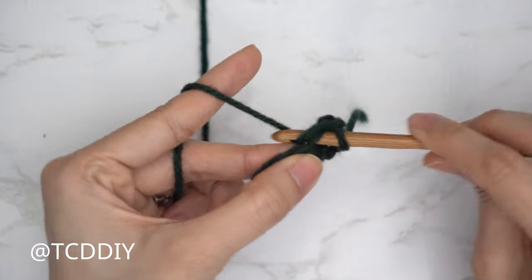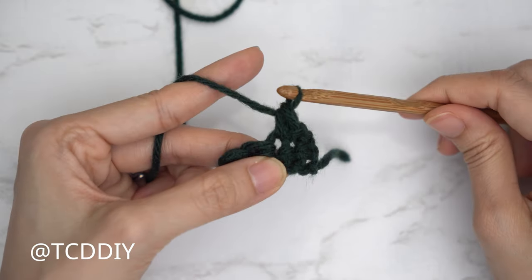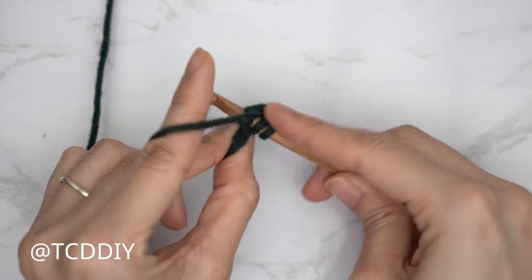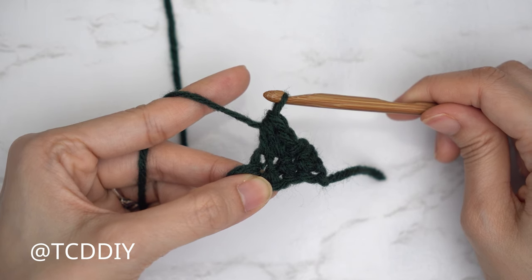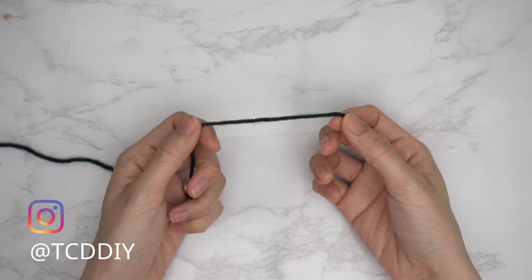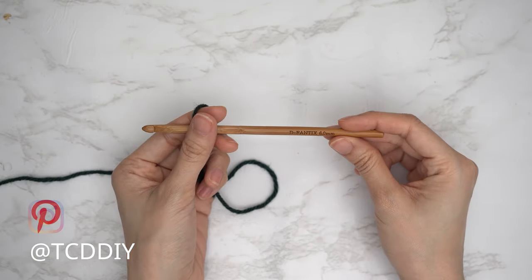We're using three stitches for this project: chain, slip stitch, single crochet, and half double crochet. This tutorial is for size small, but you can adjust it for your size and we explain how to in the video. To get started, grab your category four yarn and make a slip knot, then grab your six millimeter hook.